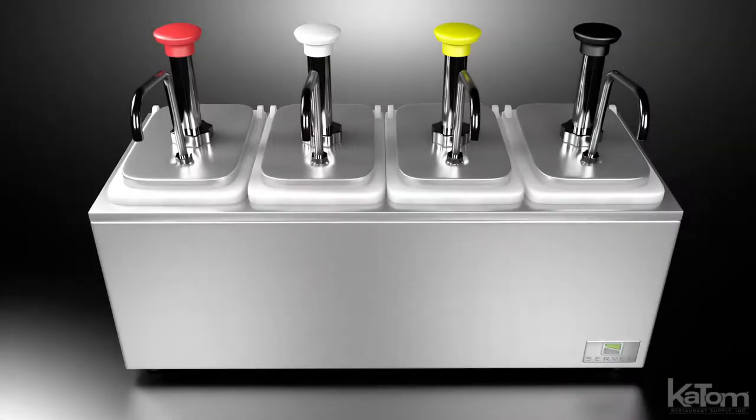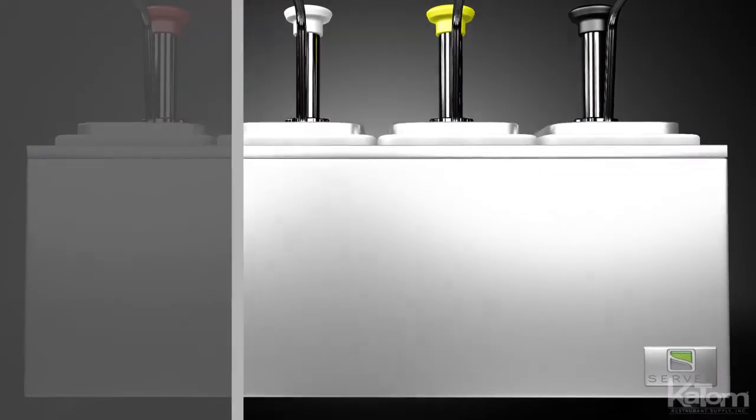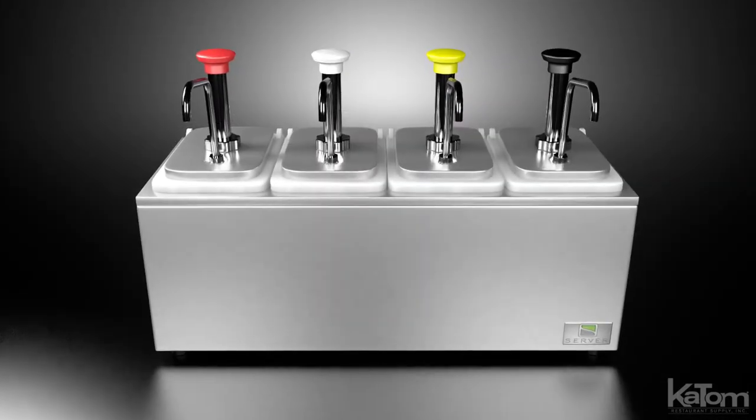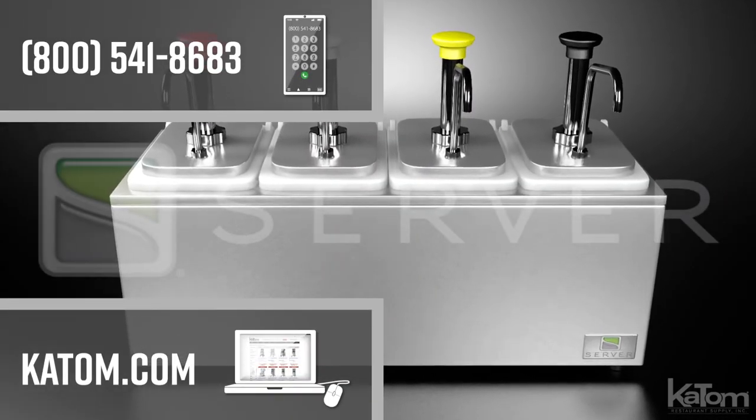The insulated base prevents condensation on the outside while chilling, and accepts eutectic ice packs or ice to keep sauces cold. To add a Server condiment dispenser to your operation, call today or visit katon.com.